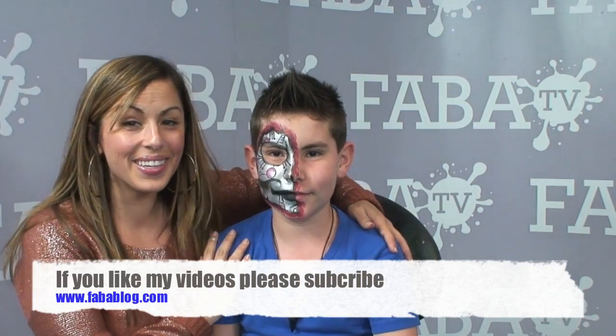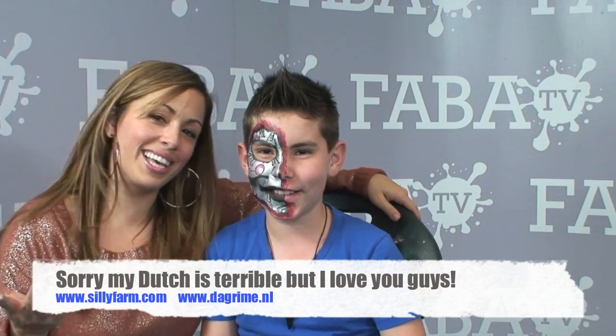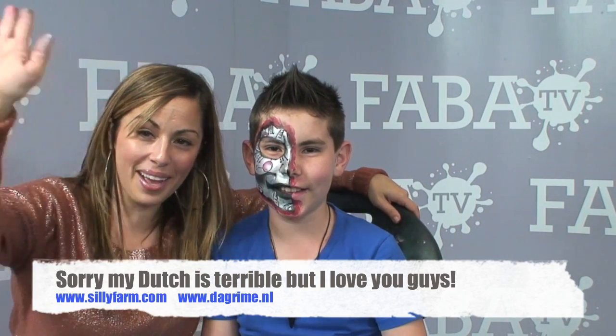Okay guys, I want to thank you for joining me and thank you for being my model! Make sure that you check out DA Grind — they have a great selection of Silly Farm products, making it so much easier to bring our products to your home. Say bye in Dutch! I can't say that, but thank you, thank you for joining me. Have a great day guys!